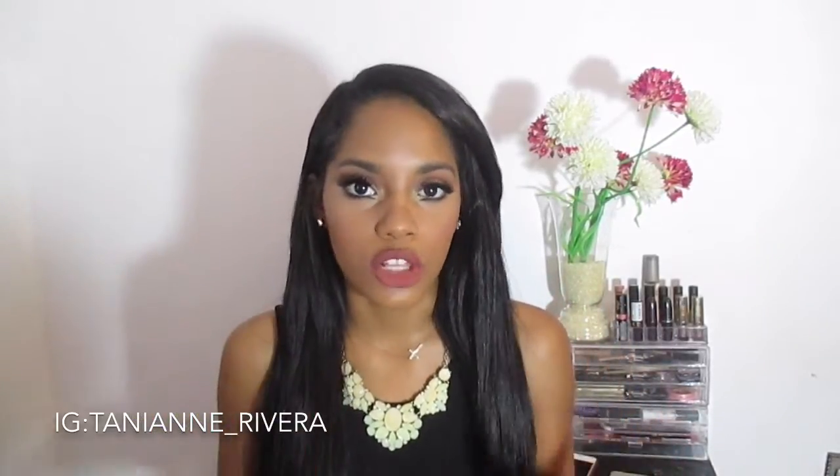I'm including four lip options for you guys. One of them is what I'm wearing right now — I'm using KatVon D's Lolita Everlasting Liquid Lipstick. Let me know in the comments what your plans are for Valentine's Day, and I hope you guys enjoy this look. Let's go ahead and get started!